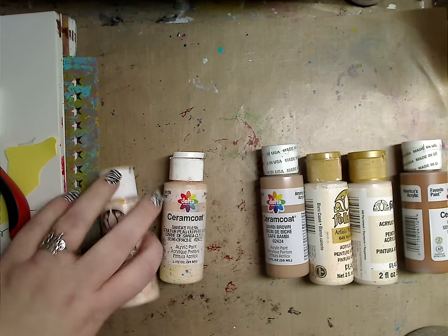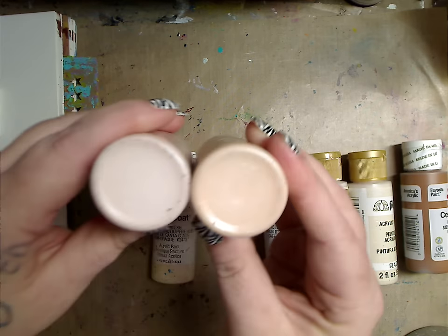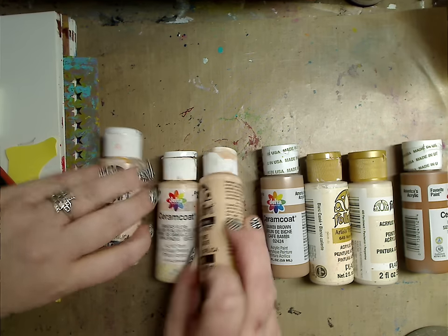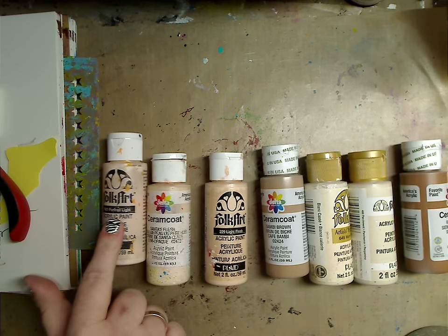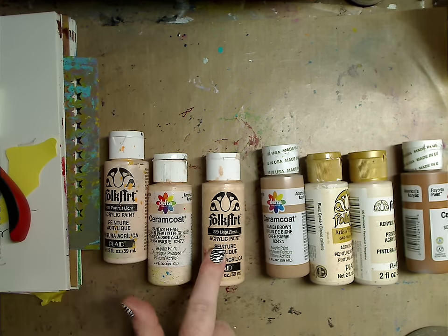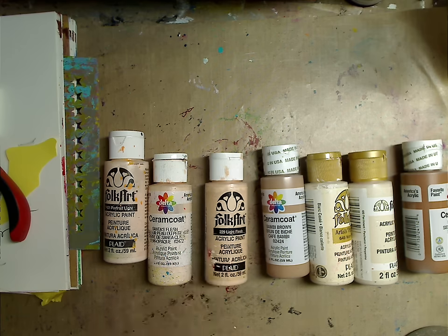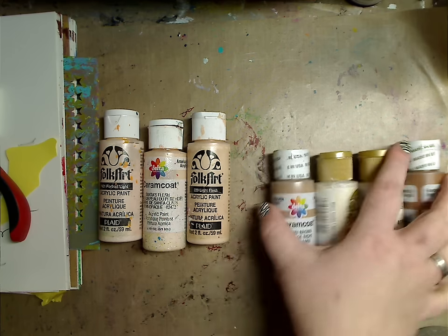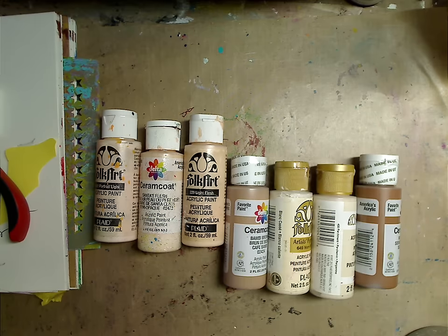This is Light Flesh from Folk Art. As you can see, this is how I usually judge how I'm going to use it — you can see the difference in color. This one's much tanner, this one's much lighter. So I like to use the lighter one as the base and then the tanner one for shadow and shading, though it depends.